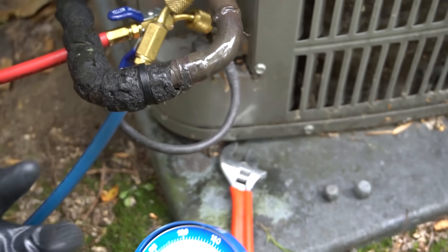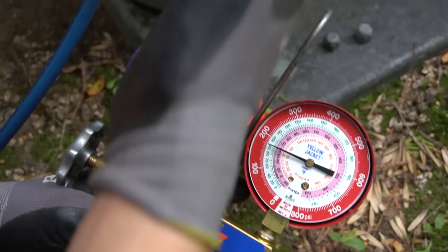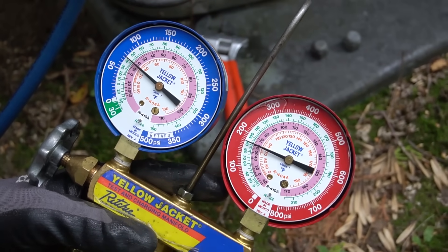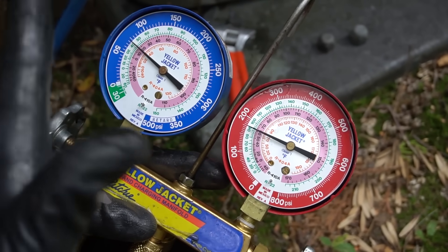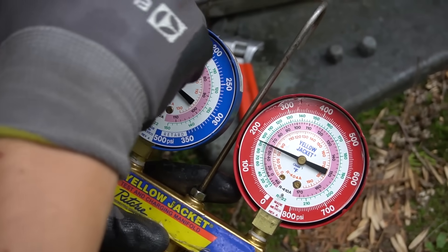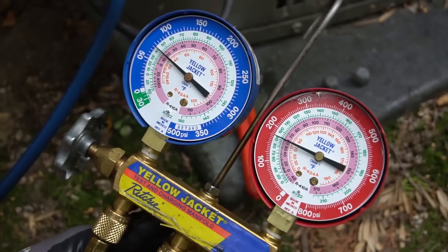After you're done checking your pressures: if both pressures are too high, that means your condenser coil is dirty — you want to wash it off. If they're very low, that may mean you have low evaporator air flow, or maybe your charge is actually low and you've got a leak somewhere. But I'll save that for another video.